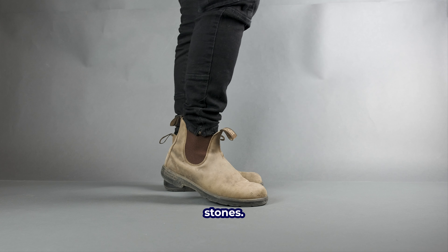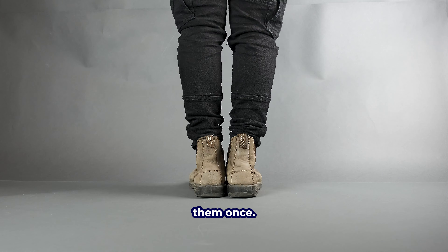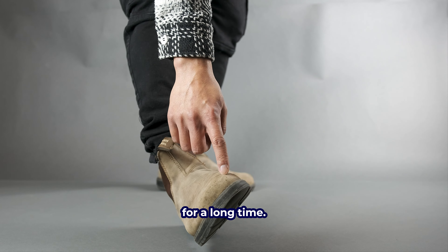These are the 585 model Blundstones, and after 8 years of beating them to the ground, they are still kicking. I have not even washed them once. In this review, I'll be talking about my experiences with them and how they are the perfect boot to own for a long time.